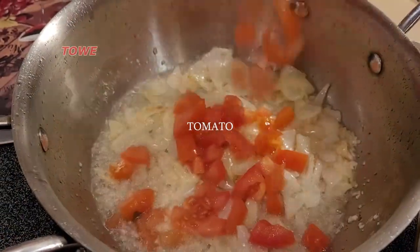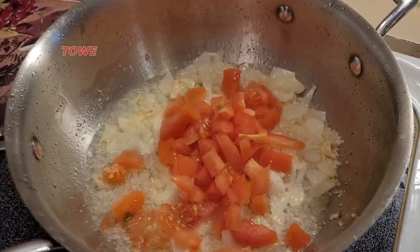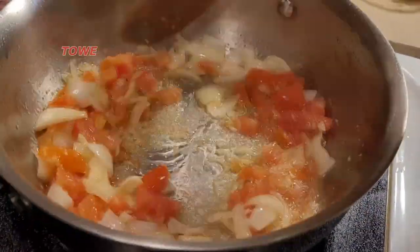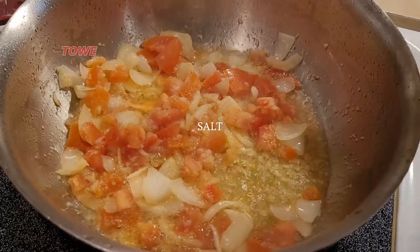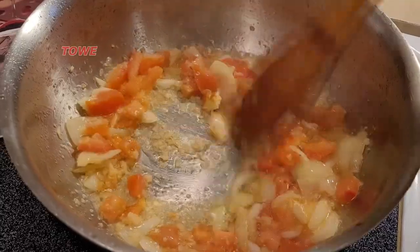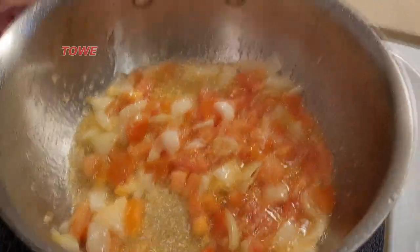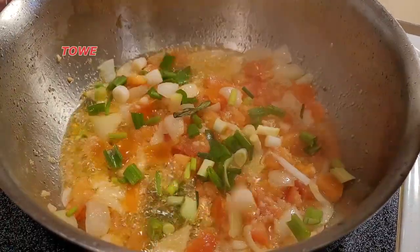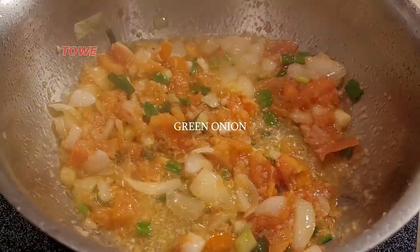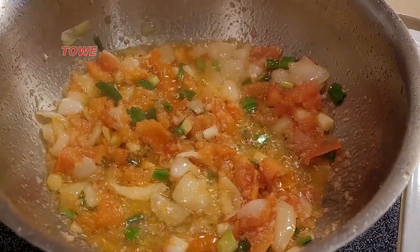Here we add some red fresh tomatoes and a little bit of salt. Then we add some green onion, which will fry together with the other ingredients — the tomatoes, garlic, and onion. The green onion is actually added for flavor.